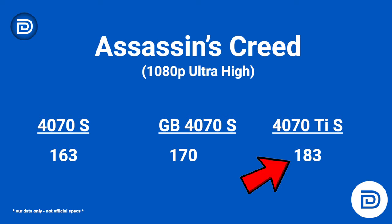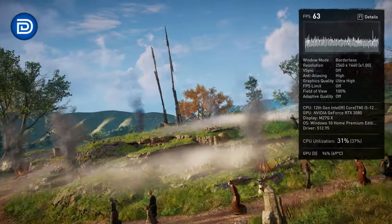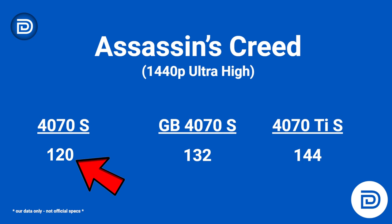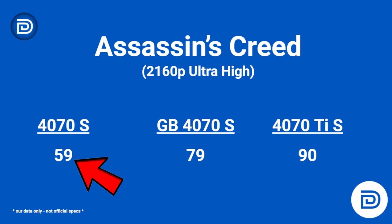At 1440p for Assassin's Creed, a similar story: Zotac 120 FPS, Gigabyte 132 FPS, and the Ti at 144 FPS. At full 4K resolution, 2160p: Zotac 59 FPS, Gigabyte 79 FPS, and the Ti at 90 FPS.